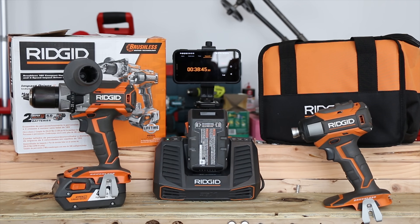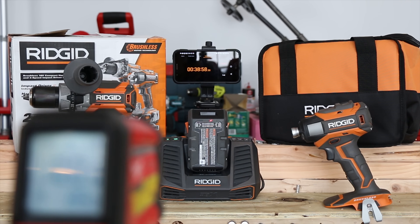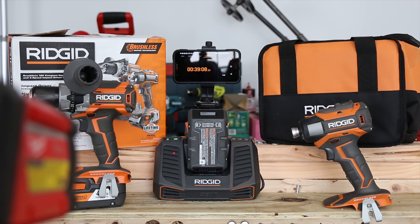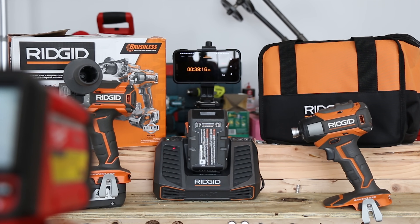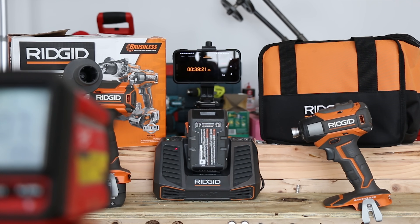At the 38-39 minute mark, the battery is at 88 degrees — it's definitely warming up. The charger is probably well over 100 degrees at this point; I just got 109, looking like over 105 degrees. So they're both starting to warm up: the battery staying relatively cool and the charger over a hundred degrees.